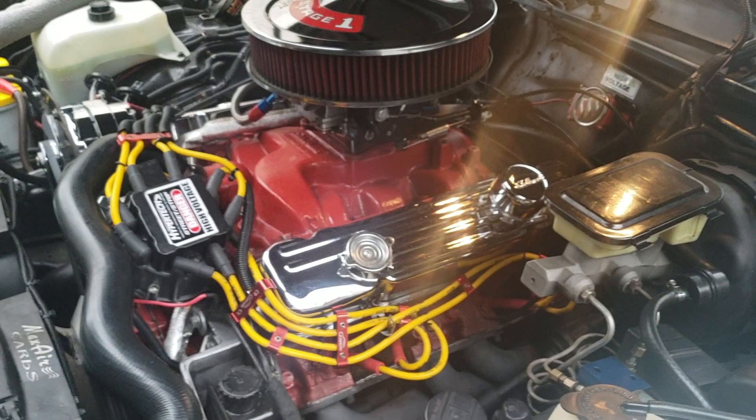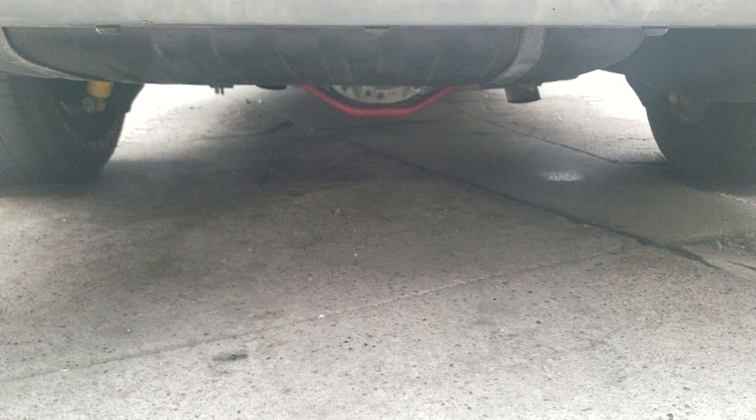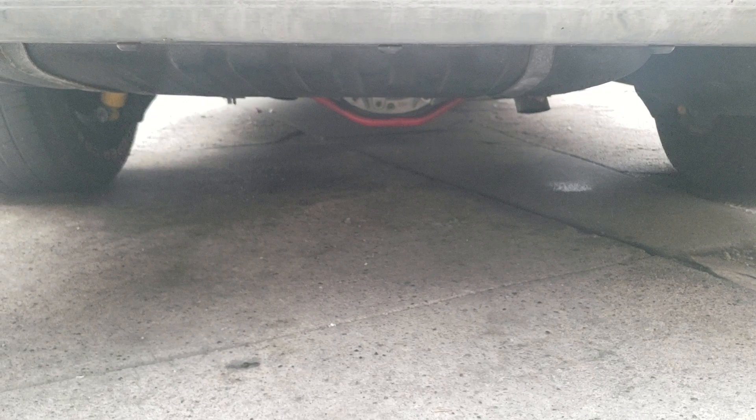I almost forgot about the new LT1 replacement starter I put on the other day. I thank God that it shimmed right and it's working. See that exhaust leak on the passenger side? I bet the passenger side has the worst bend or break in the exhaust center. Boy, it stinks back here. I love this smell — raw fuel.